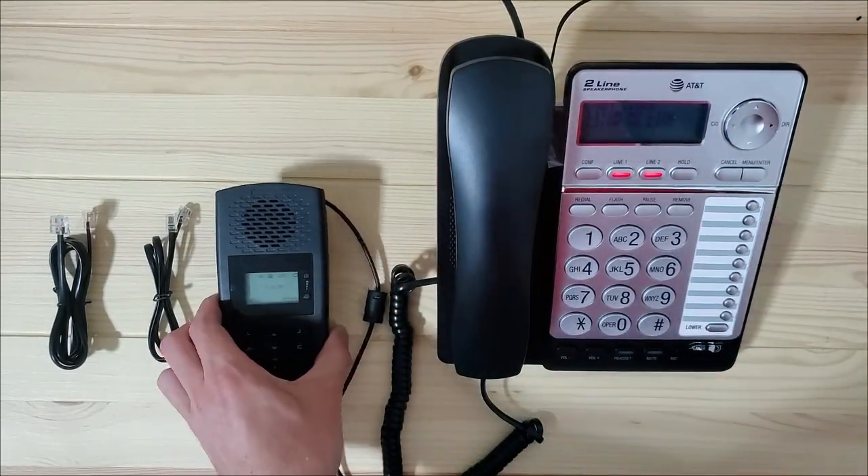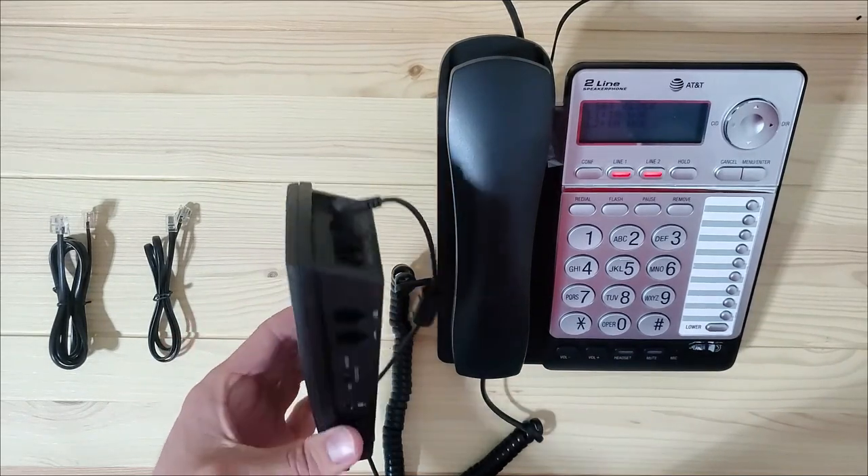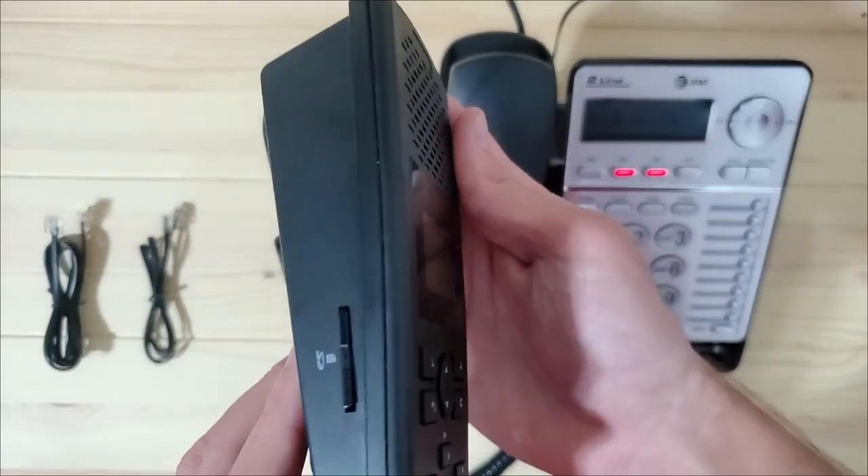To start out, you will need to have your phone turned on and ready, and the TR600 plugged in with the SD card inserted.